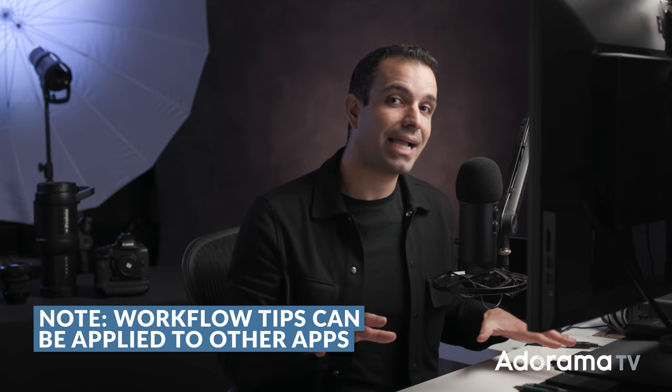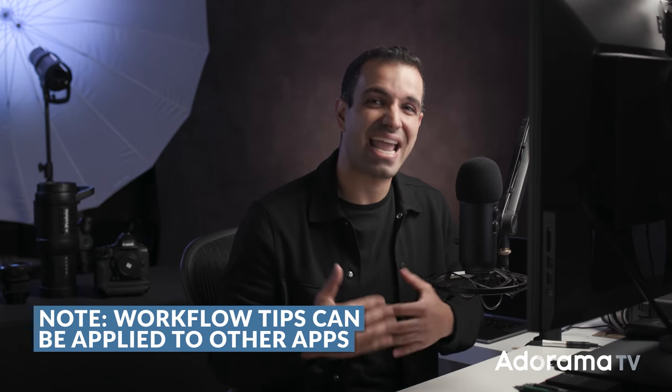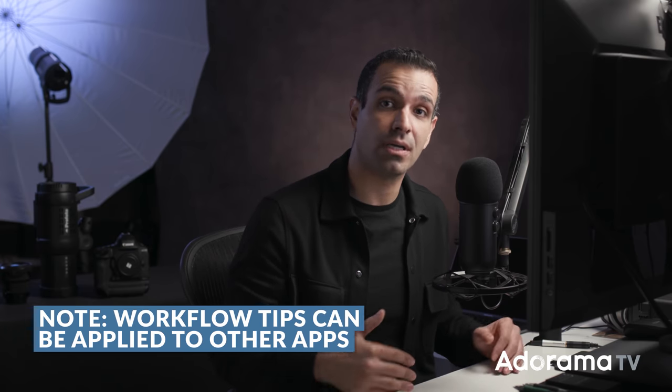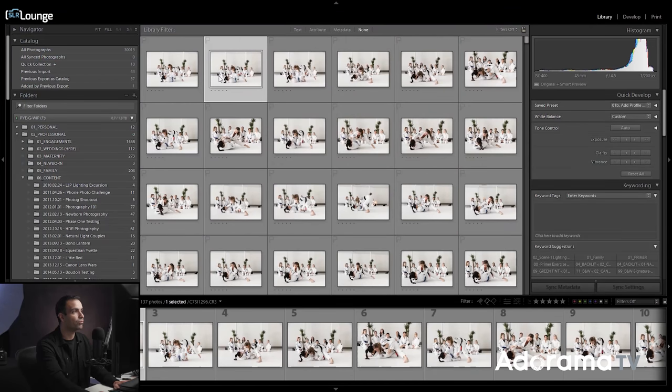I've got a little bit of a case of cabin fever and I feel like y'all might be in the same boat. So what better to do when we're stuck inside than some post-production. And here we have a post-production tutorial, namely on how do we cull faster. We're going to be using Lightroom for this tutorial, but you can apply this workflow and the tips to any application, whether it be Capture One or Photo Mechanic.